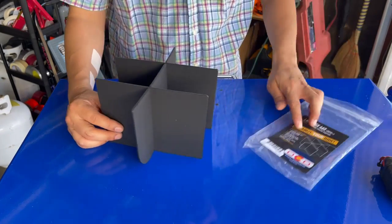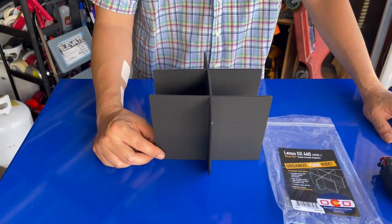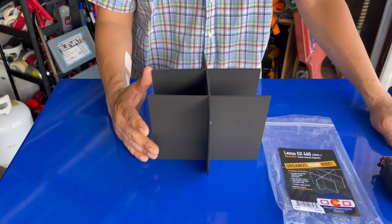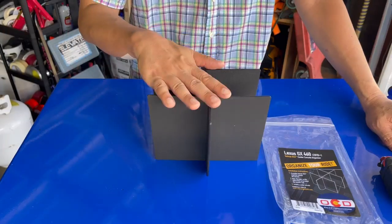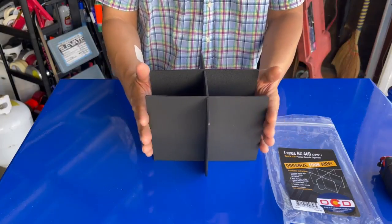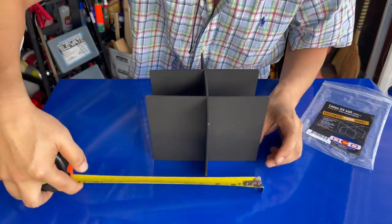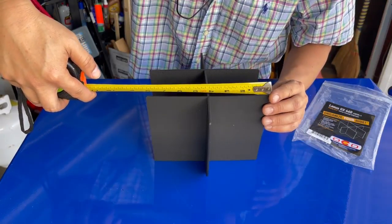Let's remove the coin tray and take one more look — very neat and organized. There you have it: the Lexus GX 460 2010 to 2021 OCD Salix Organizer. Very handy — organizes everything in one spot in your center console. I don't know of any other company that has made this for a GX 460 yet. If you're watching this and you don't have a GX 460, you can check whether it fits your car.